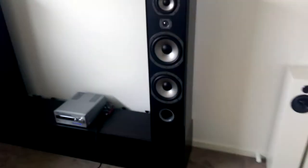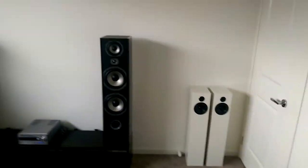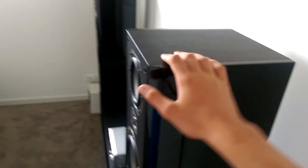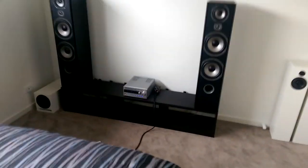These are bi-wireable, with the top set of binding posts for the tweeter and mid-range, and the bottom set for the dual 8-inch woofers. They're rated at 8 ohms, and with both woofers together that gives an 8-ohm load. On the multimeter they read at 6 ohms. So yeah, I think that's really it for the review.